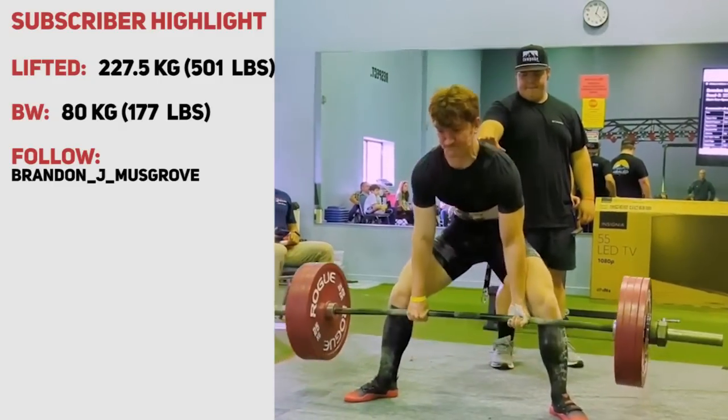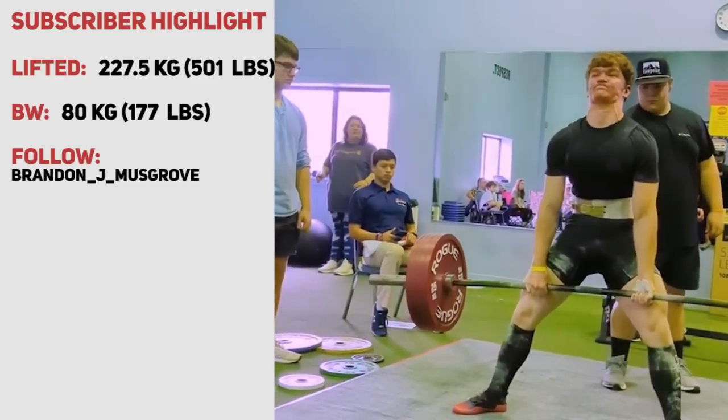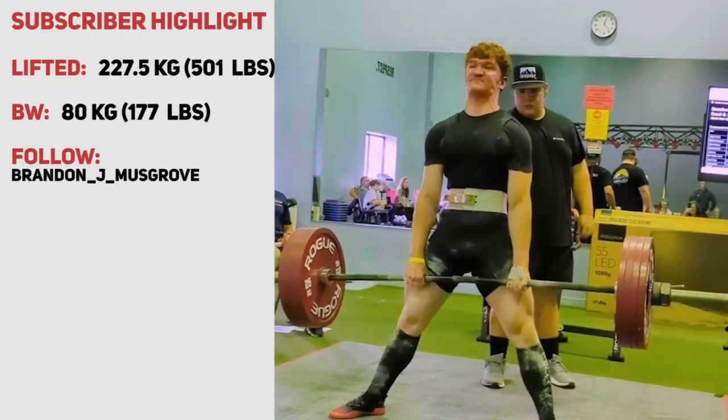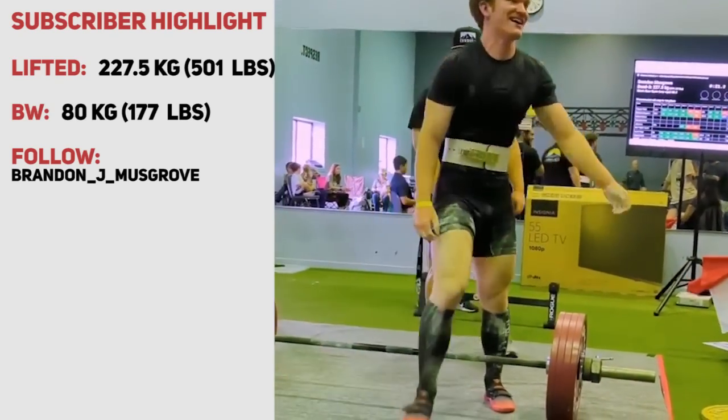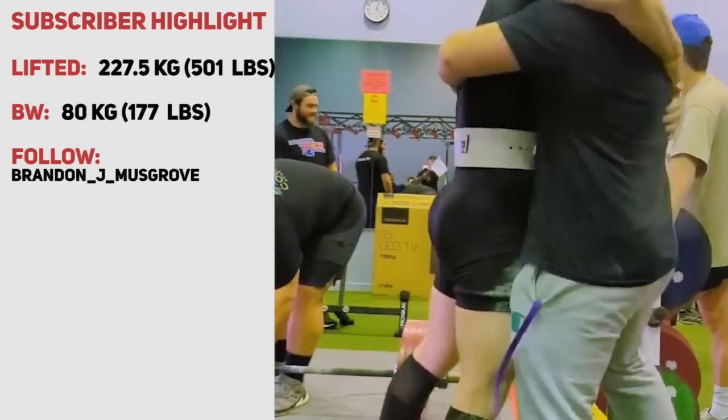Thanks for watching everyone, that was it for today's video. Today's subscriber highlight is Brandon, who at a bodyweight of just 80 kilograms was able to deadlift 501 pounds.